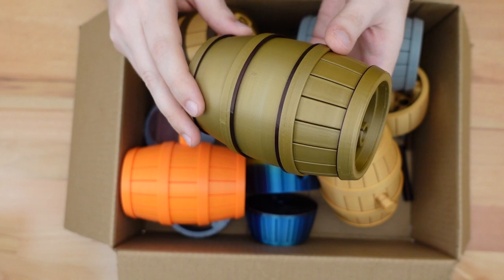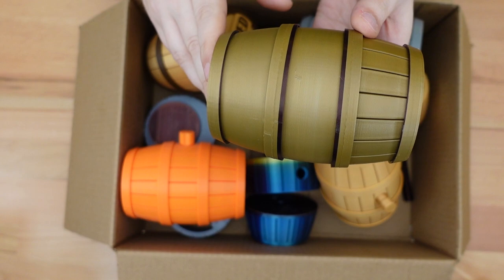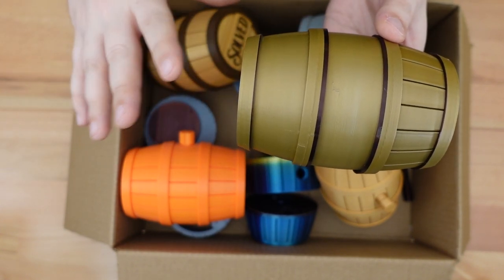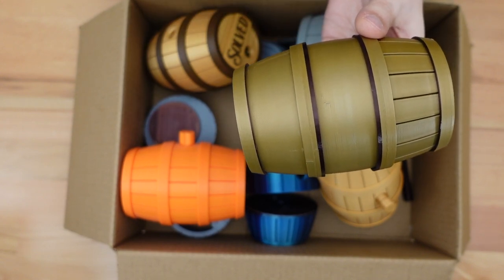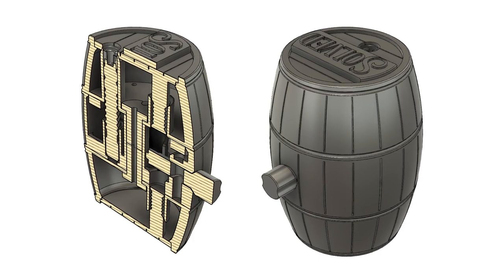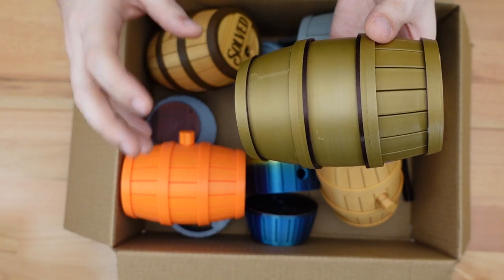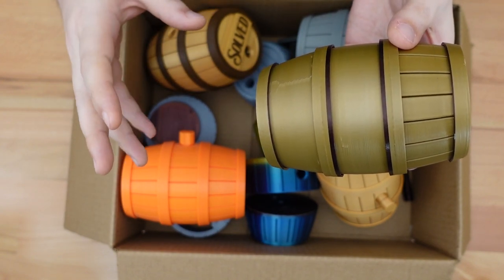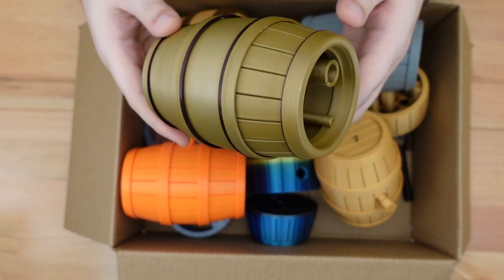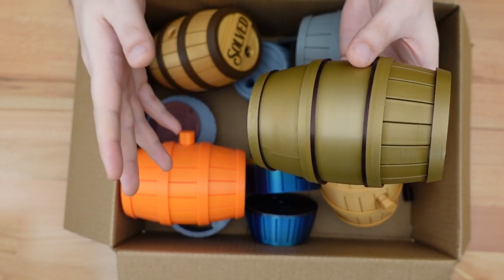Finally, it was time to get to printing. This was the very first print for this project, done in very cheap PLA I had sitting around. In fact, I ran out of a roll so you can see where I had to switch to another color. It was primarily done just to get a good sense of the scale of the object I was computer modeling. When you're building something on a computer, it's very easy to lose track of the true scale of an object, and that's why it's good before you get too far into it to print out something you can hold in your hand and explore.